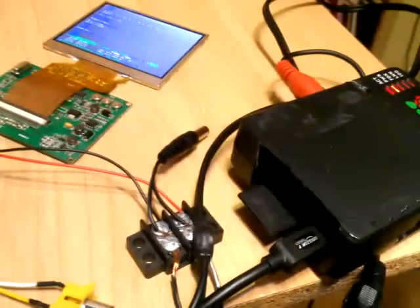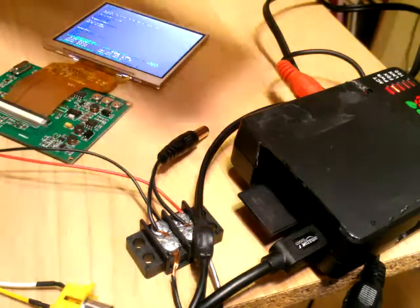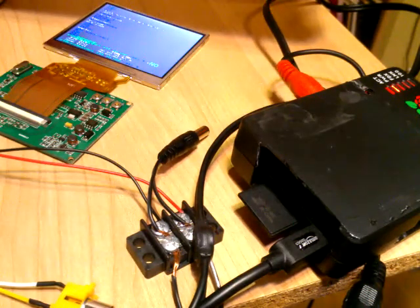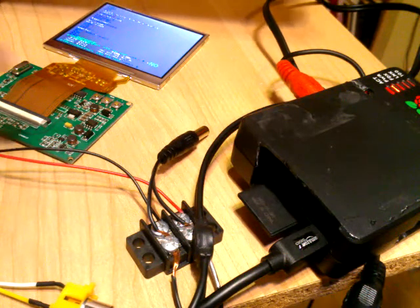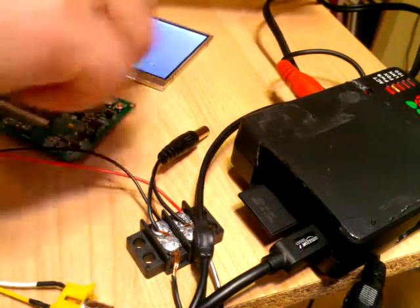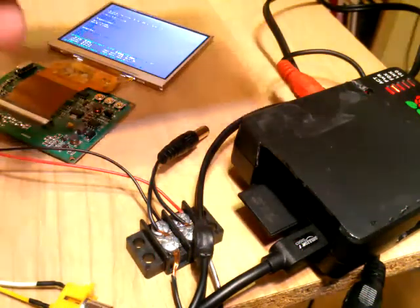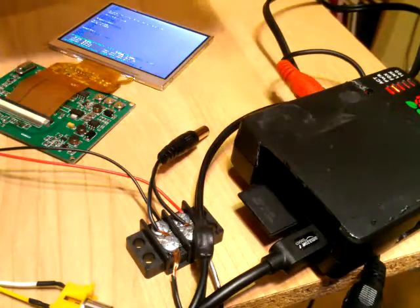The other one is the 912. If you go to adafruit.com and put in 912, you get the 3.5 inch LCD display - wait, the 912 is the smaller one, the 2.5 inch display.